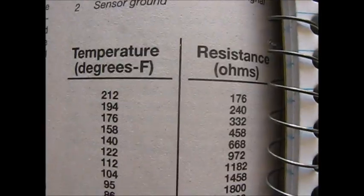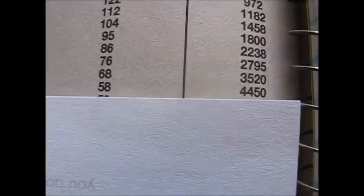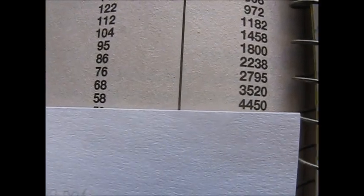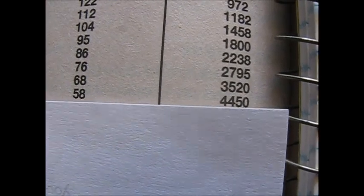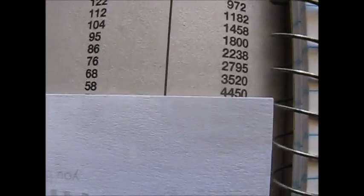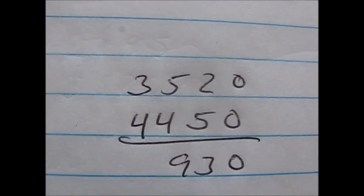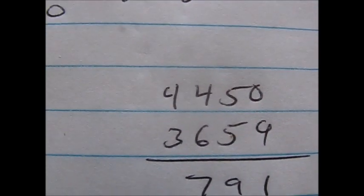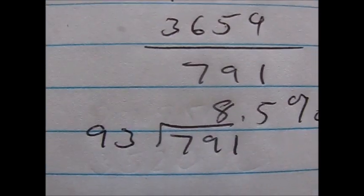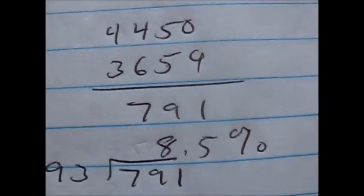Going to our table from the manual, we've got 3,659 ohms. We find the two readings this falls between: between 3,520 and 4,450 ohms, which corresponds to between 68 and 58 degrees. Notice that as temperature goes up, resistance goes down — an inverse relationship. That's a 10-degree span in temperature and a 930-ohm span in resistance, so 93 ohms per degree. We take our number 3,659 and subtract it from the higher number, giving us 791 ohms. 791 divided by 93 ohms per degree equals 8.5 degrees, so we're 8.5 degrees higher than 58.